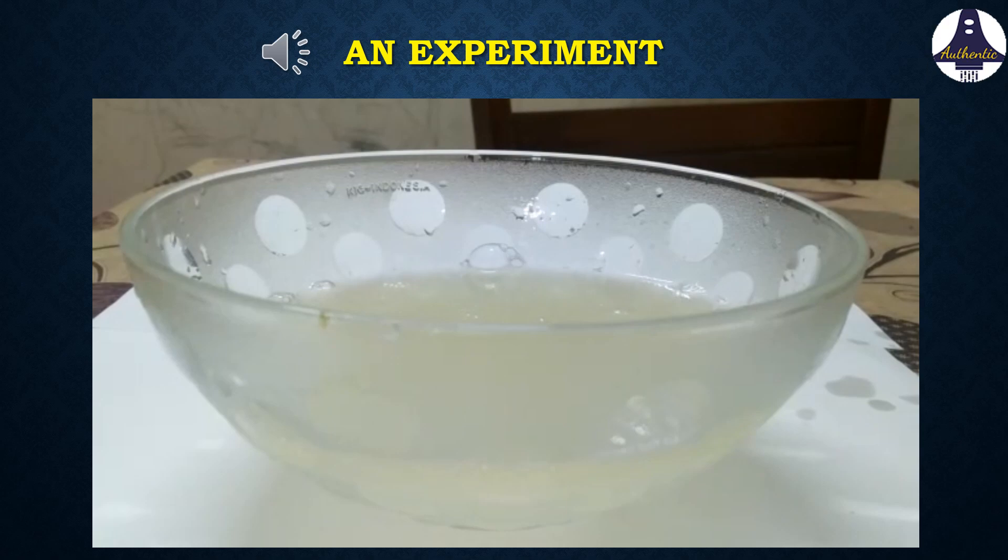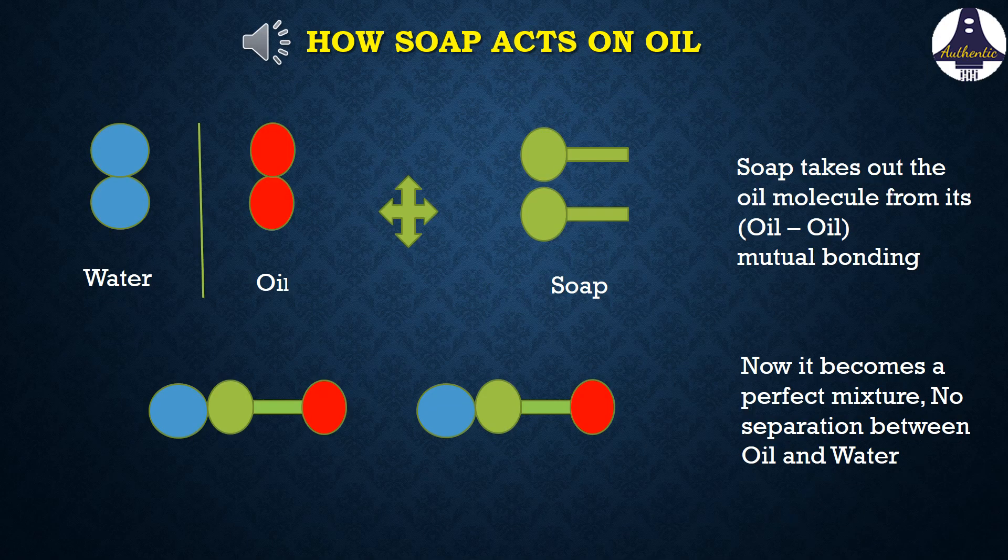Now let's see how this is happening. The blue molecules represent water and the red ones represent oil. Water molecules can only attach with other water molecules, and in the same way oil molecules can attach with other oil molecules only.